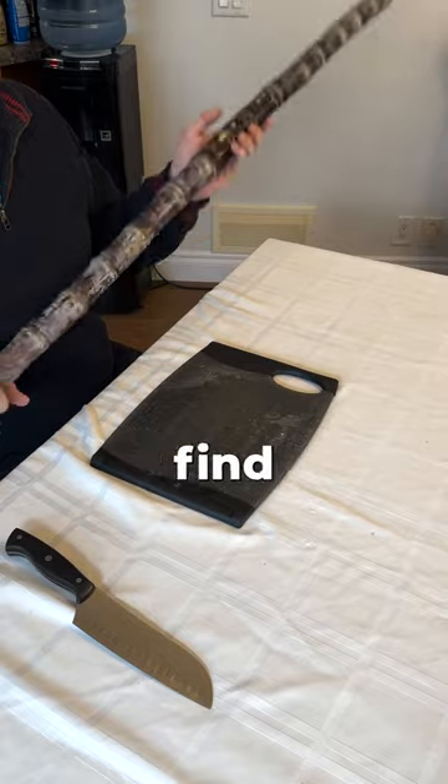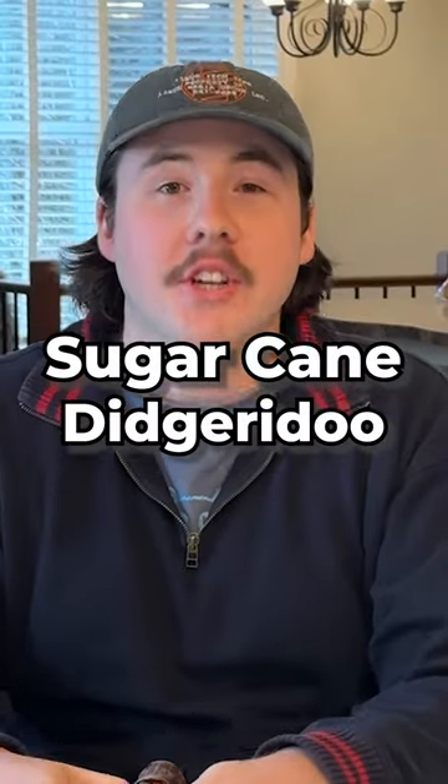Turning every vegetable into an instrument to see which one's best with Muzor. Day four is the largest vegetable I could find at the store: a sugar cane.